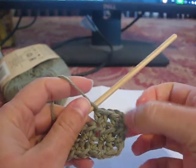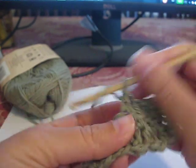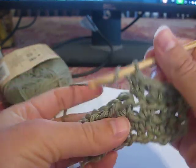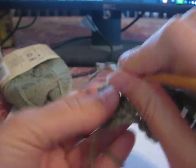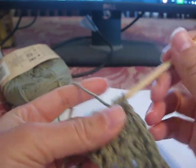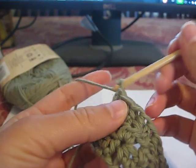So the first one does count. That's 1, 2, 3, 4, 5, 6, 7, 8, 9, 10, and then the last one will be 11. So I should keep having 11 on each row.